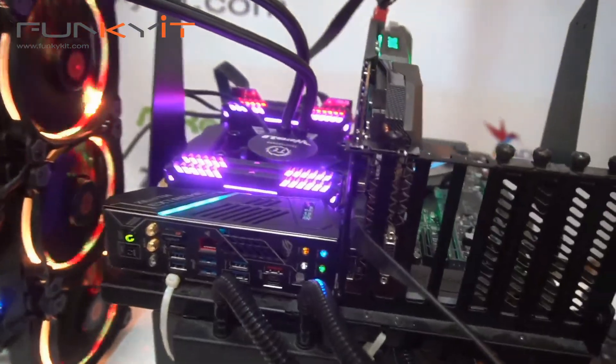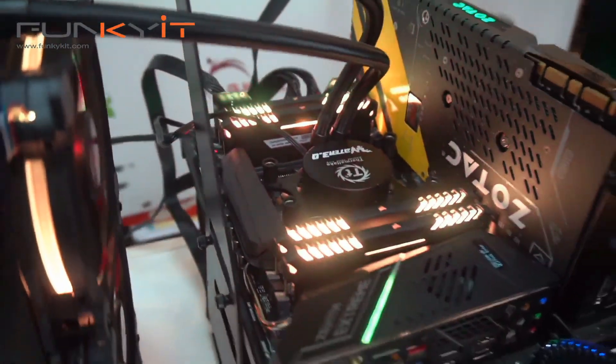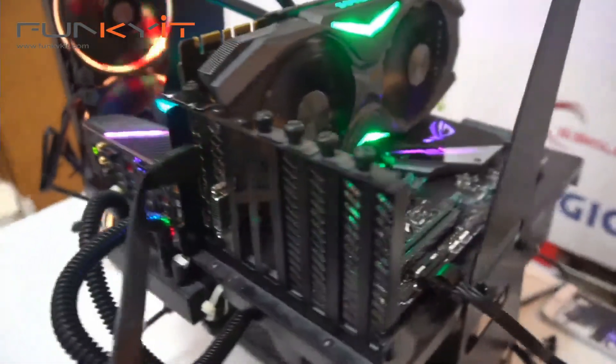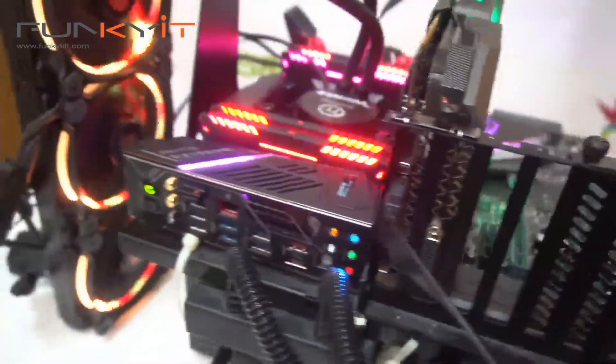Let's have a quick breakdown of the components used in our test rig. We've got the Thermaltake Water 3.0 all-in-one cooler. We also have the Zotac GeForce GTX 1080. For RAM, we have 32GB of DDR4-3000 from Corsair, and 256GB of the Hellfire M.2 SSD from Patriot.